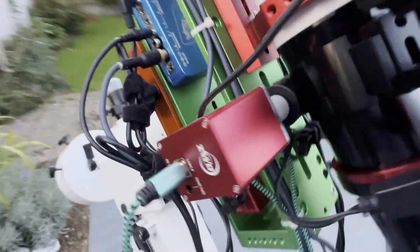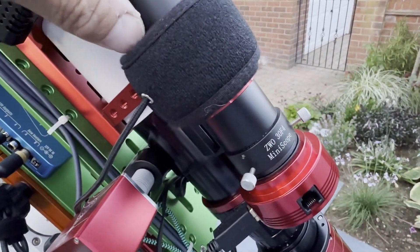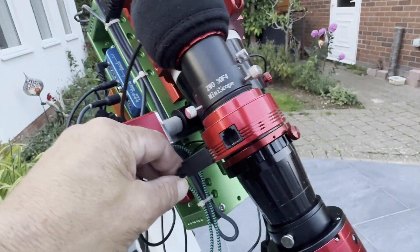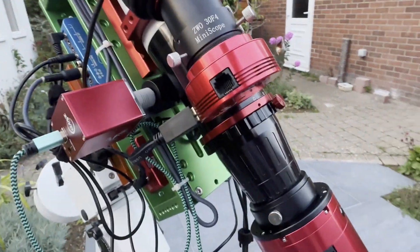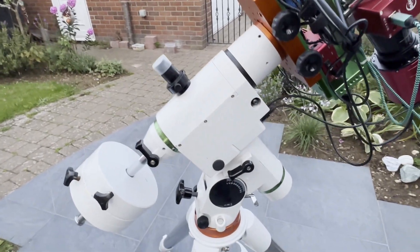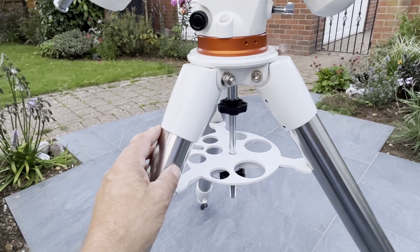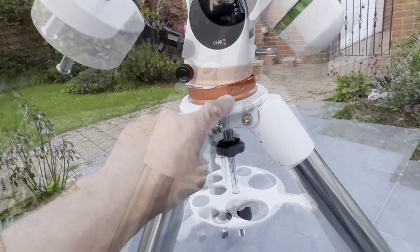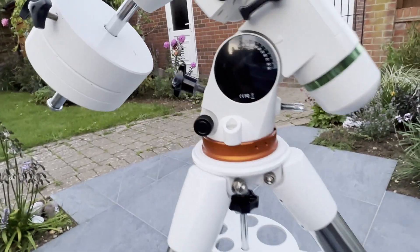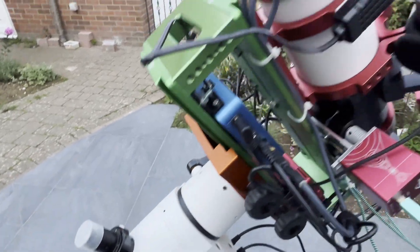There's also a ZWO electronic focuser, the little mini guide scope — the 30mm F4 — and this is the ASI 120 Mini USB 3 version. That's all set on the HEQ5, and these are the two-inch EQ6R Pro legs with an adapter, which are much better legs. And there's the other power supply for this rig.